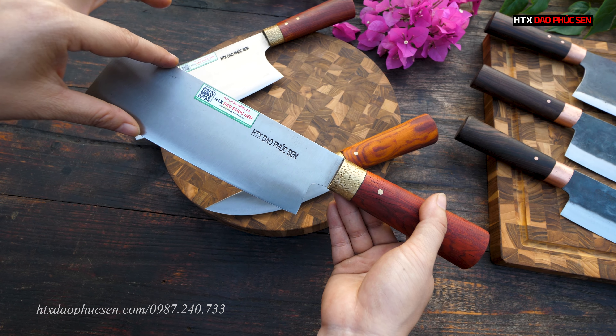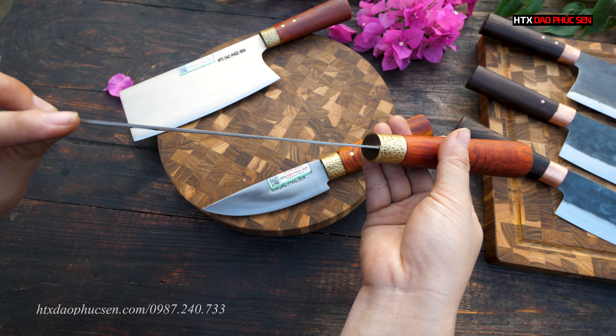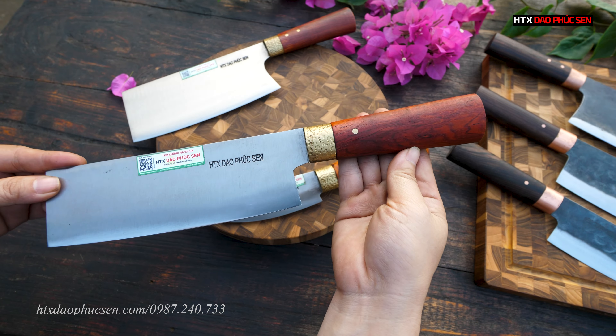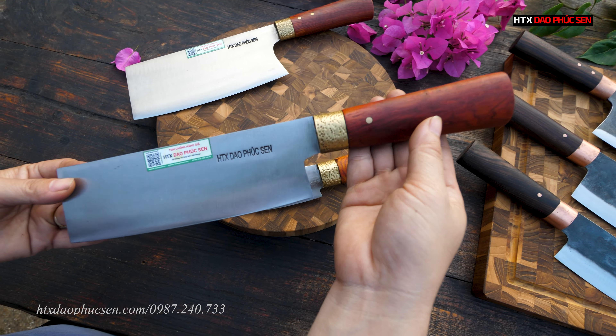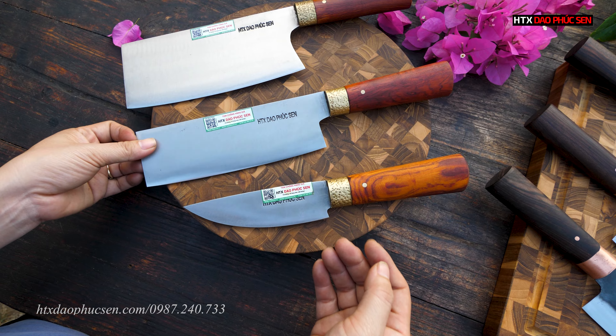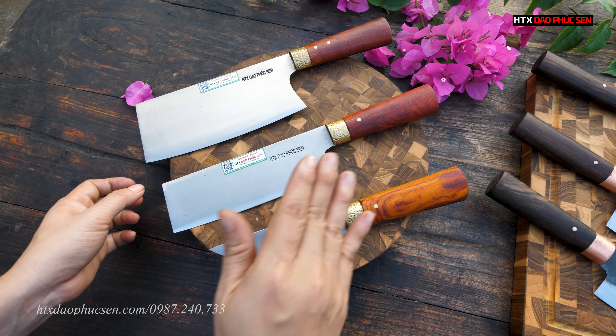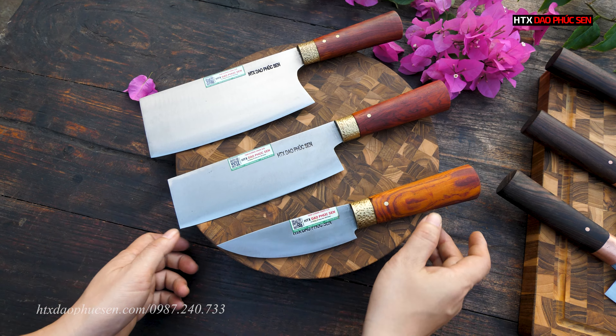Tiếp theo là con dao chuyên thái, mã sản phẩm GT09. Lưỡi dài vào khoảng 19-20cm, bản rộng khoảng 6cm, độ dày sống dao 1,5 ly. Cán cũng là cán gỗ cẩm lai, rất đẹp.